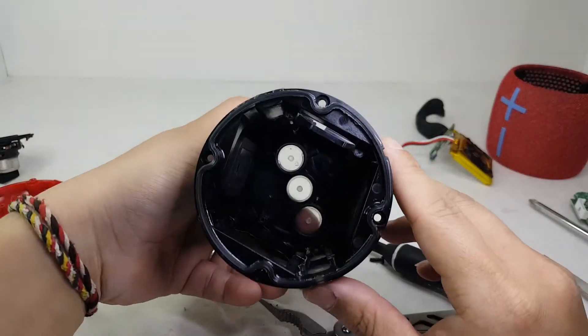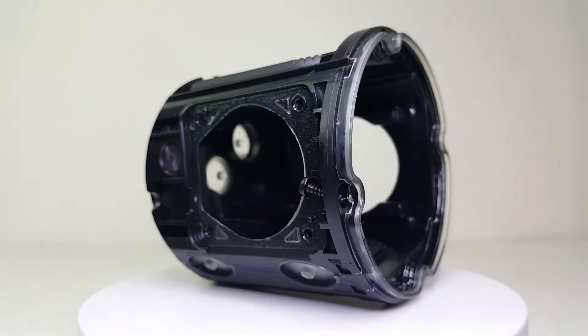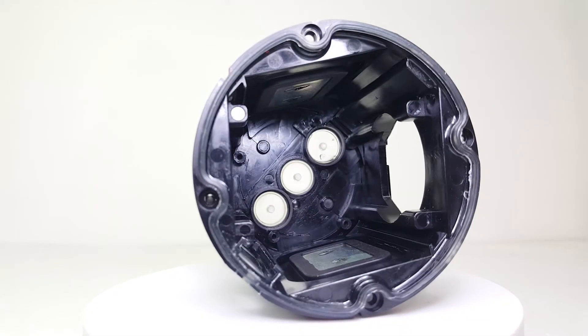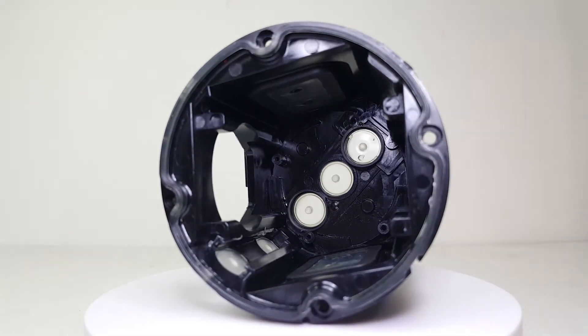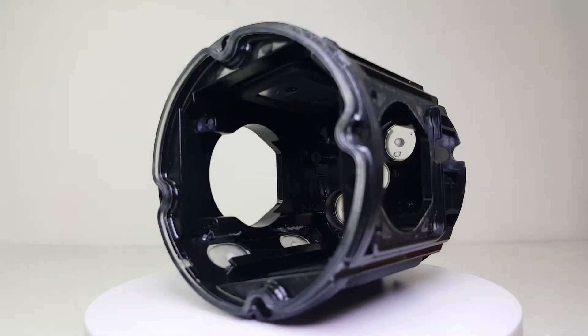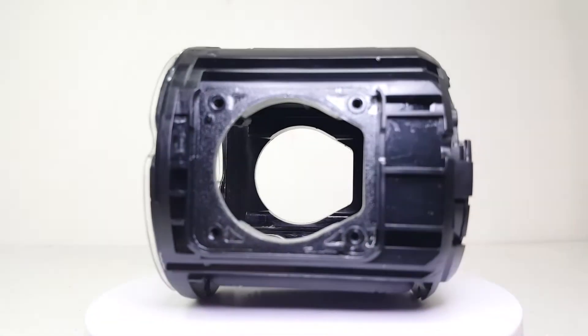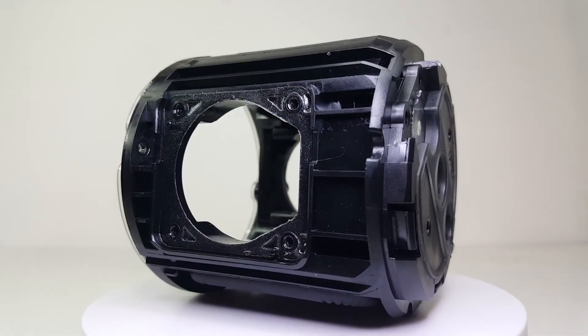Here we have the empty enclosure of the Wonderboom 2. It contains the two passive radiators along with a bottom seal to help maintain the IP67 rating. Looking at the way the enclosure is designed, it also likely benefits the speaker when Ultimate Ears claims it is drop-proof, having drop-tested it from a height of 5 feet.